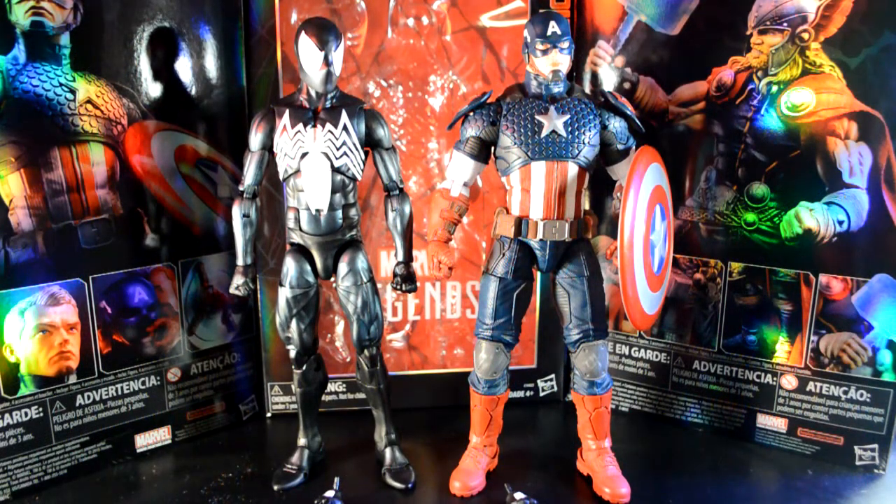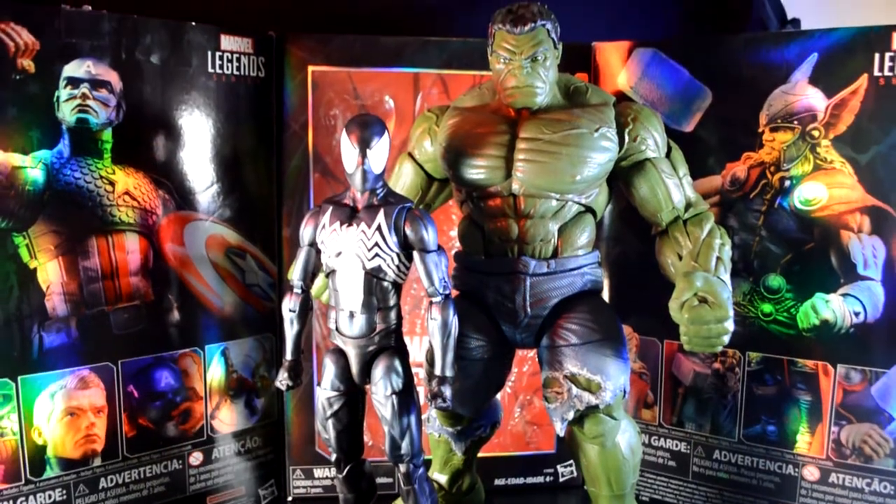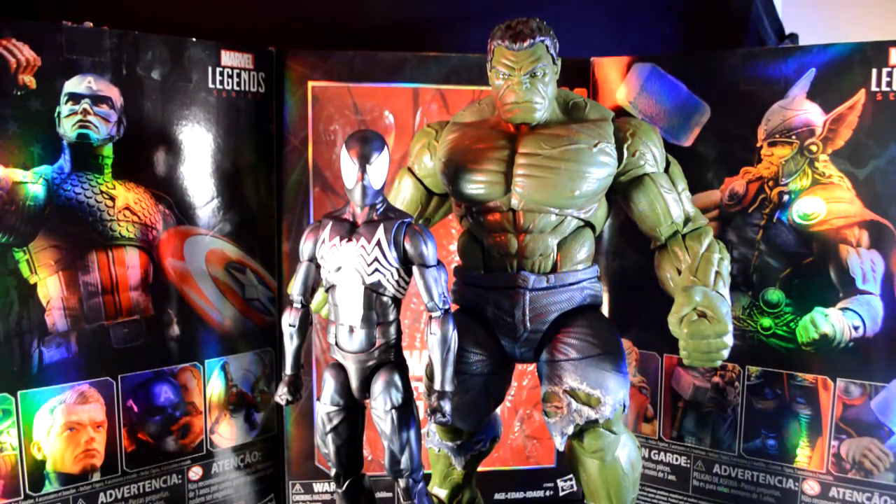Here he is next to the 12-inch Captain America. I do wish that the Peter Parker Spider-Man was a little bit shorter than Cap — that would seem more accurate. But this seems to be like the ultimate modern Captain America, and I like that Cap a lot, so I'm happy with the way these two look side by side.